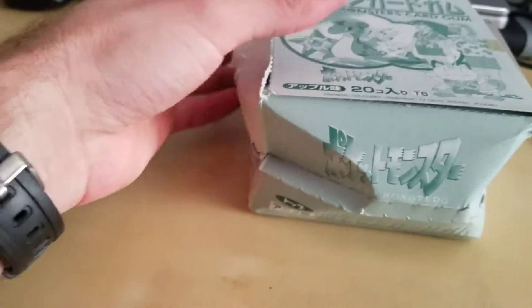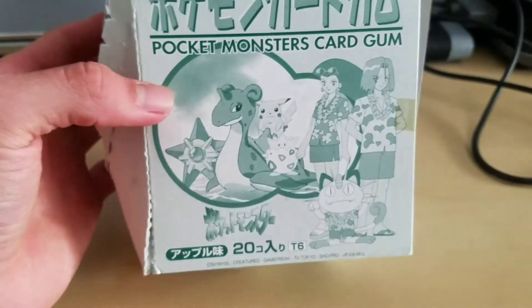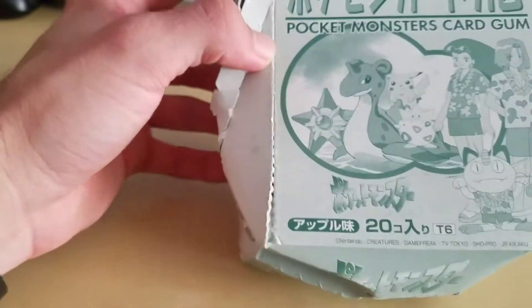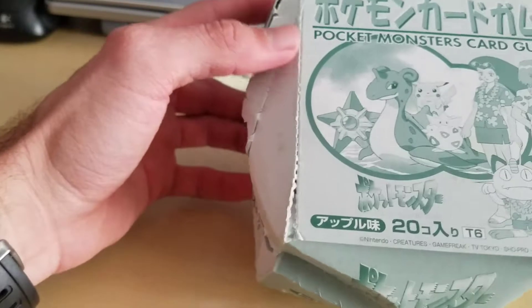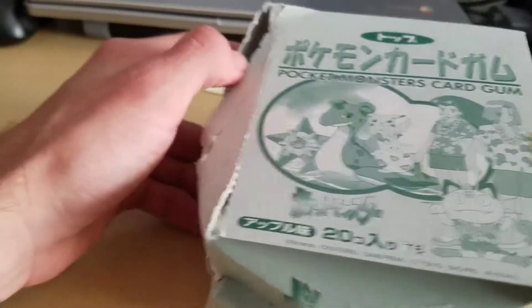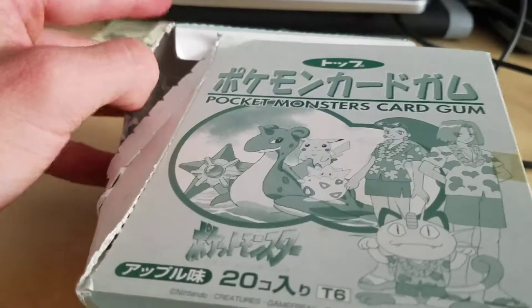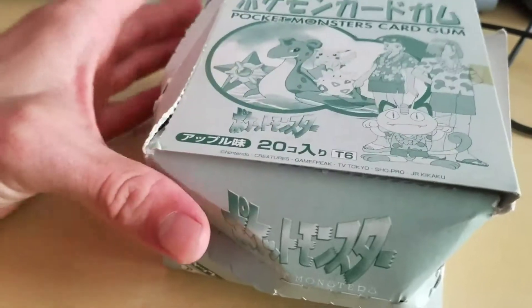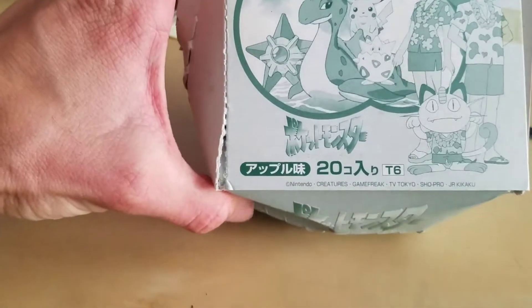I just wanted to make another video on this. I did not learn anything as far as new information since the last video, so I still don't know too much about it. But I wanted to make a video showing the box — I don't know if any of you have seen the box.